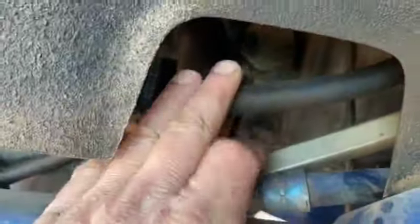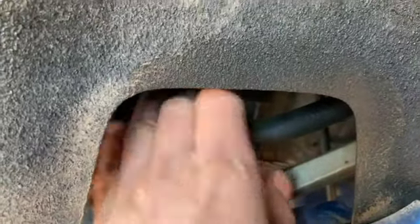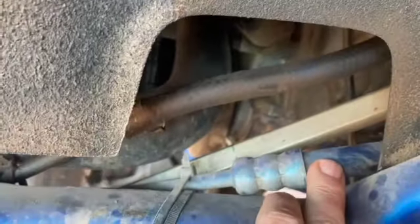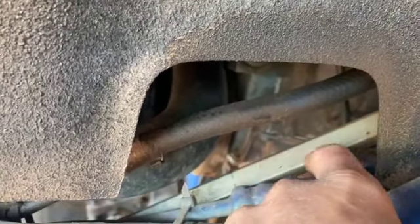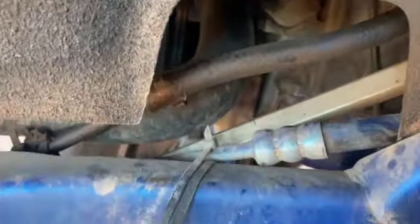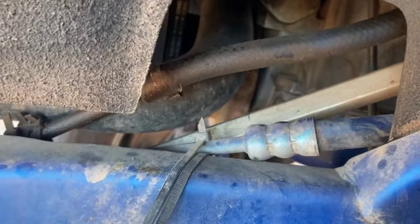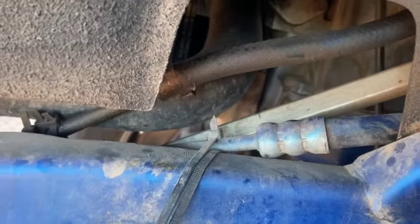Another problem with the third generation is the steering shaft is always rubbing holes in the lines. This is the high-pressure line and this is the return. The high-pressure line always seems to be too close to the shaft and I always have to replace these. If one of these breaks on the trail, you're not steering your Jeep. You're not going to have enough arm strength to wheel a whole trail without power assist.